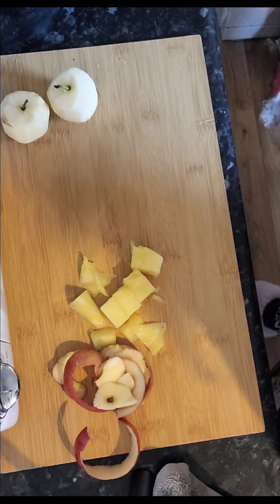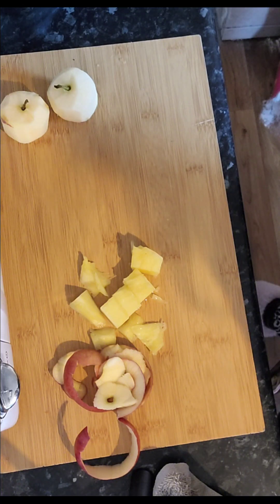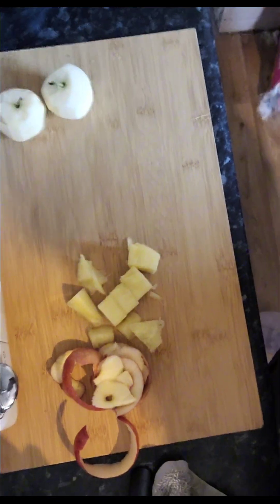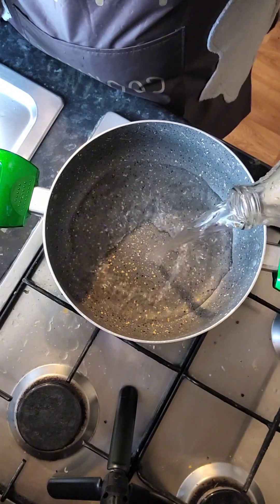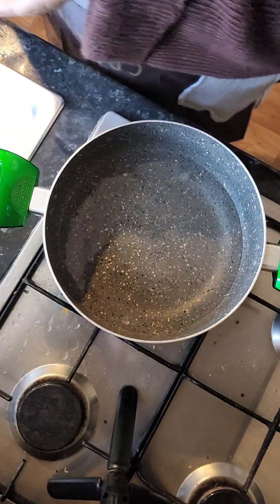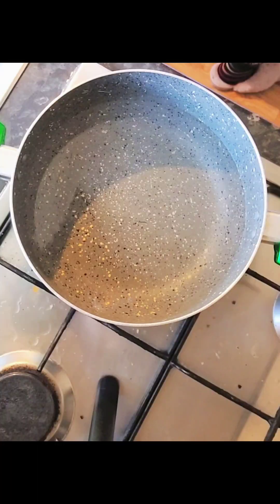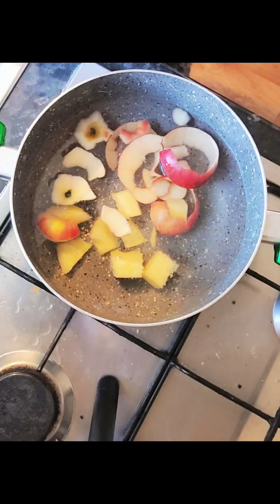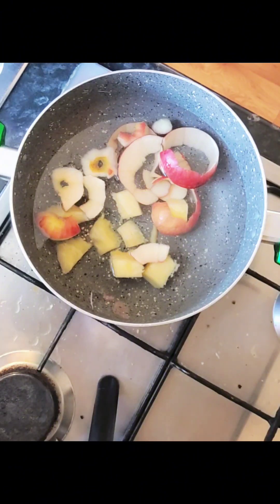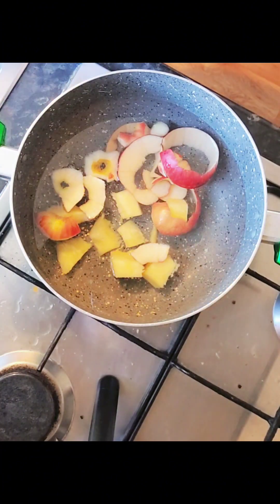Then all you need is about a pint of water, or a pint and a half — it spreads out quite a lot, you can get quite a few bottles out of it. It's really good for people who have to watch their sugar intake. One thing I'd say — I did try this with oranges and I didn't like the orange peel. Personally I didn't like the orange flavor in it.